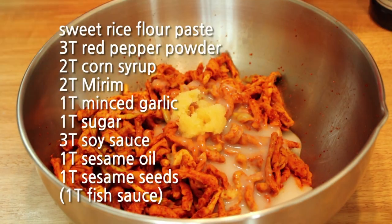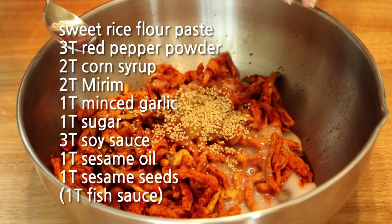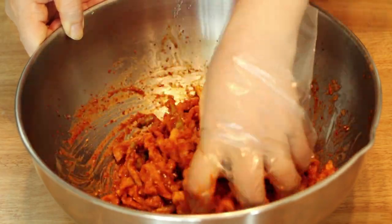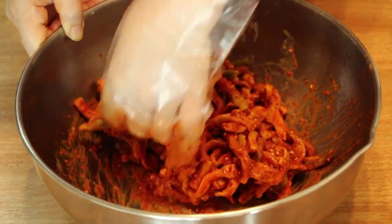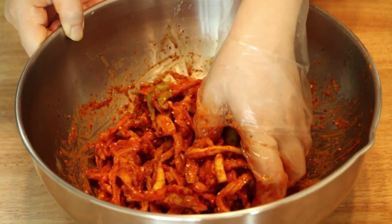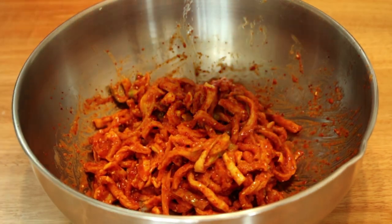Add all the ingredients for the paste in a large mixing bowl and mix everything together gently. Originally, when Koreans make mumalengi muchim, we add in some fish sauce, but I wanted to make it vegan style, so I didn't include fish sauce. If you are okay with fish sauce, you can add one tablespoon of fish sauce in the seasoning.